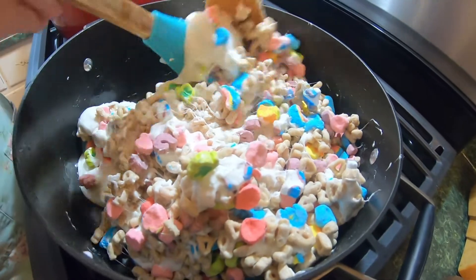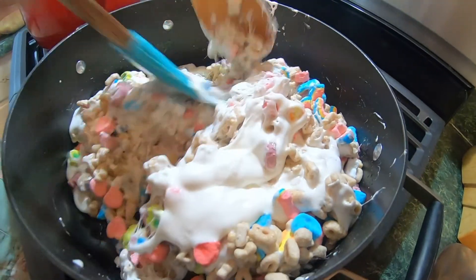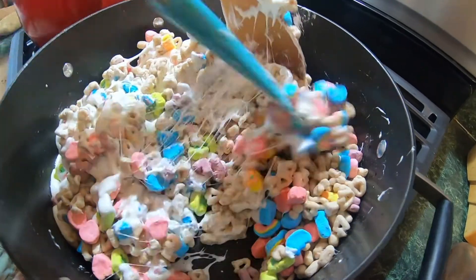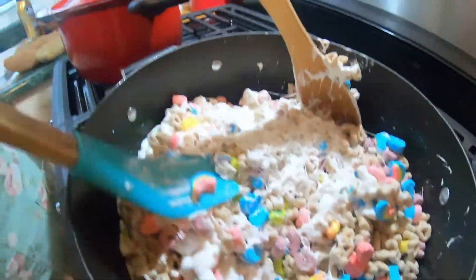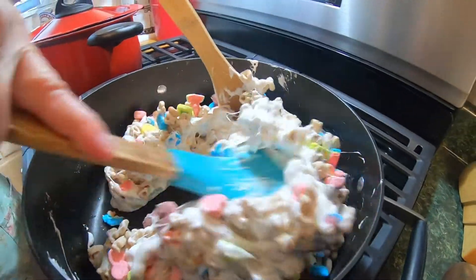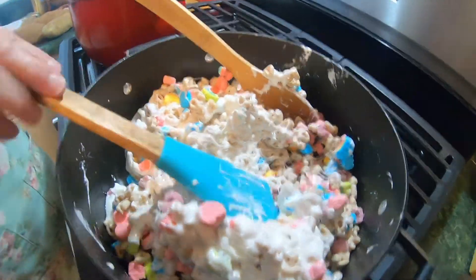The good part about keeping the heat low is it's not going to scorch or burn it. Try to use wooden spatulas or spoons, or silicone spatulas like Elsie's using there, so it won't stick. Otherwise you'll have big blobs on your spoons.